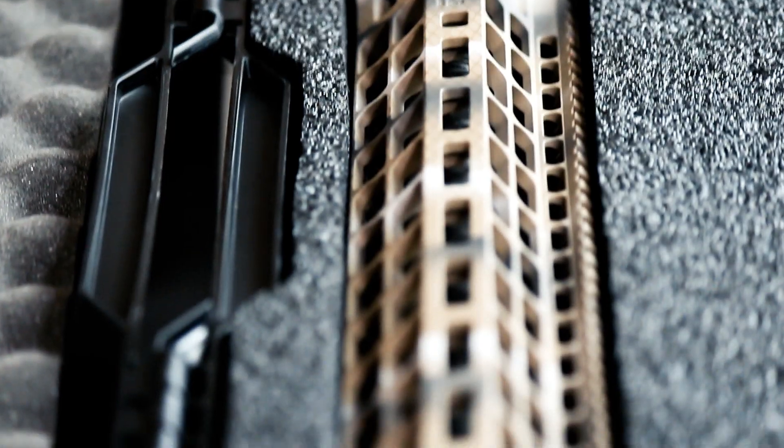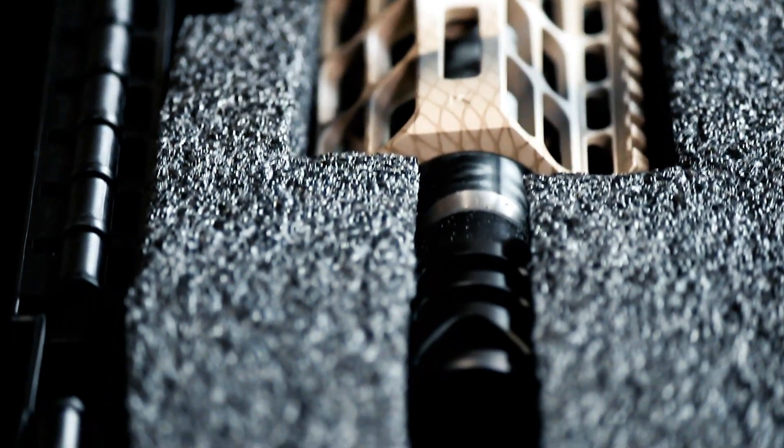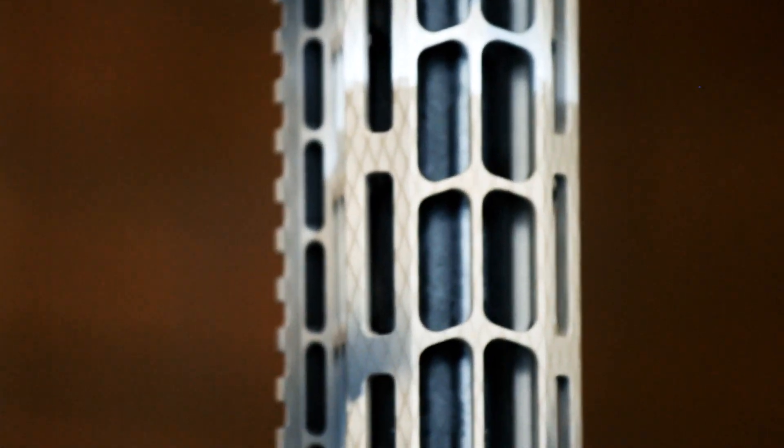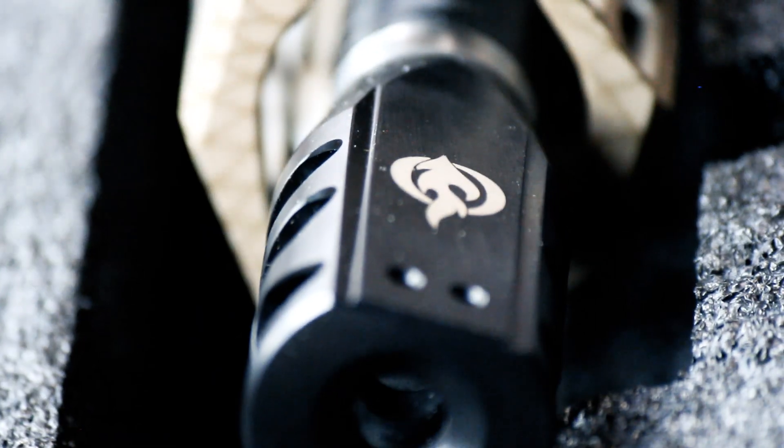Moving towards the business end of this rifle, you get the Falkor free-float 19-inch M-LOK handguard. The barrel is a 20-inch carbon fiber, 1-in-10 twist made by Proof Research. On the end of the Proof barrel, Falkor put their DS-300 muzzle brake.